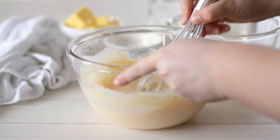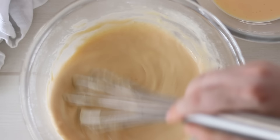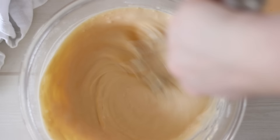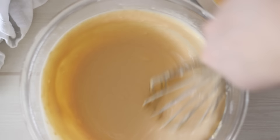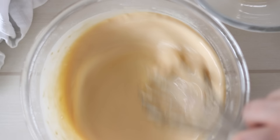Once you've finished, if you do have any lumps these can easily be removed by pouring the batter through a sieve. Alternatively, if you want a shortcut, you can add everything to a blender and let that do the work for you. It removes 100% of the lumps, mixes everything perfectly, and doesn't take much time or effort at all.